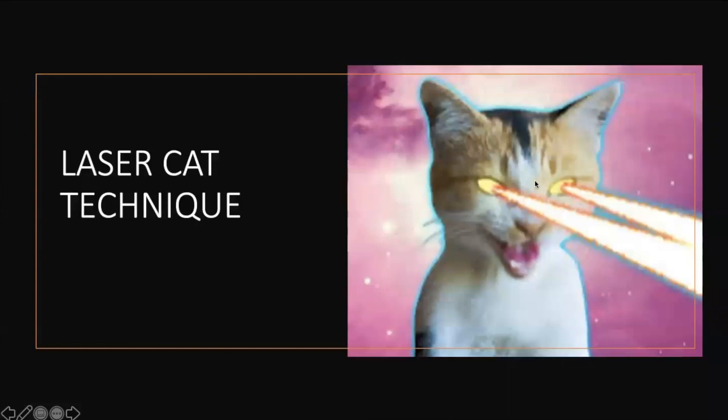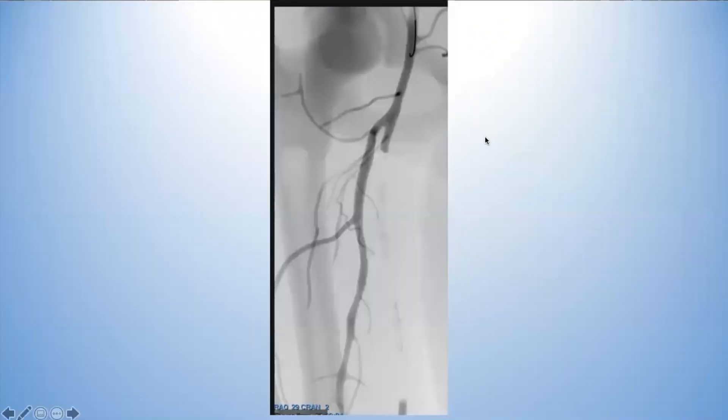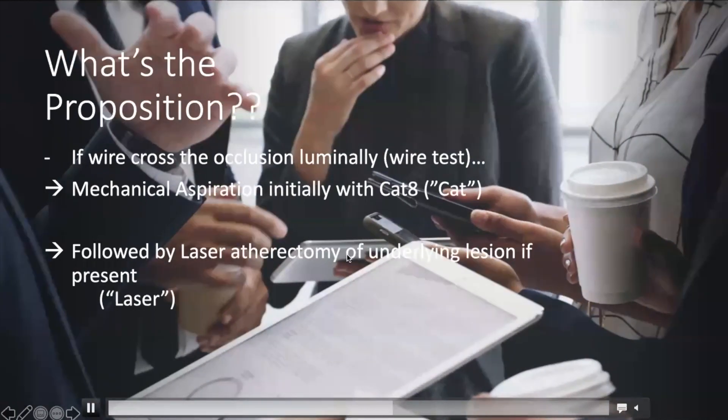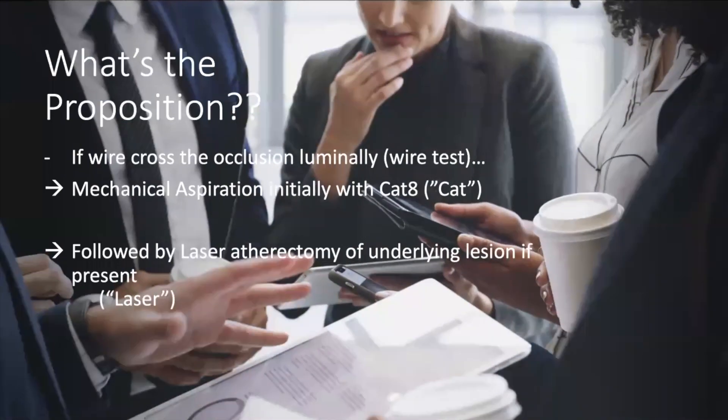There's a laser CAT technique we're writing up with colleagues around the country. Whether you have an acute limb or not, when you see a long CTO, a lot of times there's clot within it — it's not all calcified rock the entire length. If your wire passes right through, you may have clot between the ends of the CTO. Now I consider aspiration right in that segment: aspirate the thrombus, then use laser atherectomy and balloon or stent whatever short disease remains.